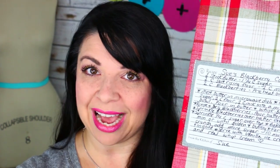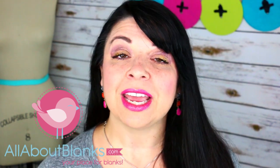Today I'm going to teach you how to make your very own recipe card towel from All About Blanks. I want to give a big shout out to my sponsor for this video, All About Blanks, your place for blanks, where you can get all your materials to make your very own recipe towel. So grab your machines and let's get stitching.